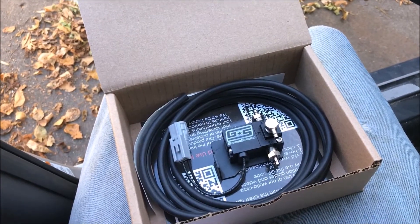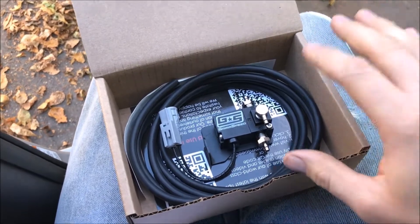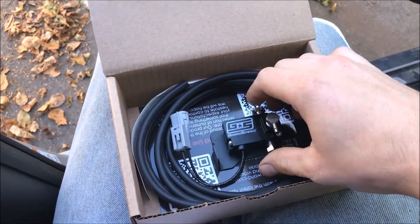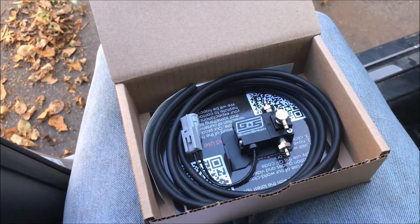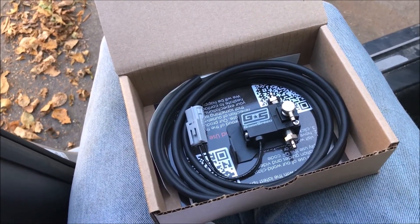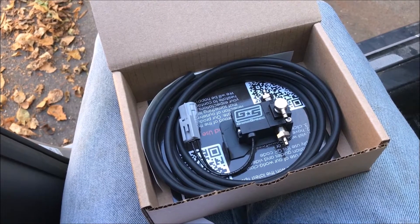What's going on everyone? Today I'm going to show you how to install the GrimSpeed 3-port electronic boost controller on your 05-09 Outback XT or Legacy GT.